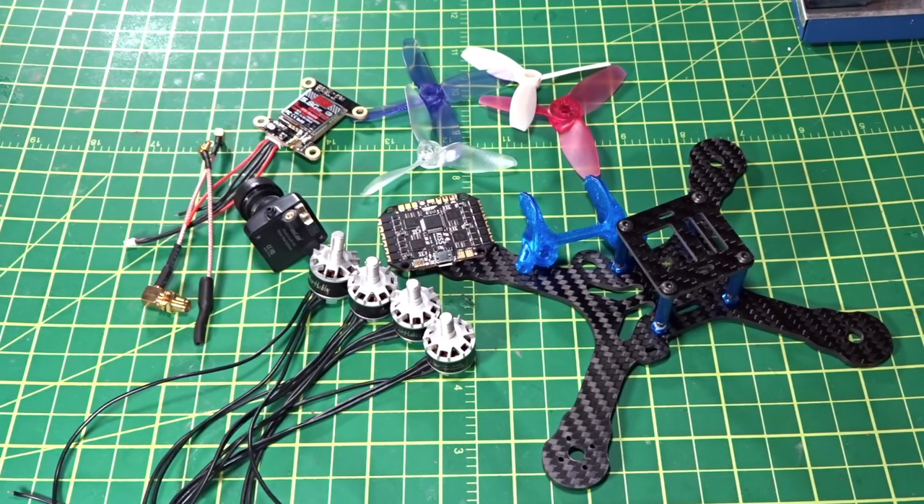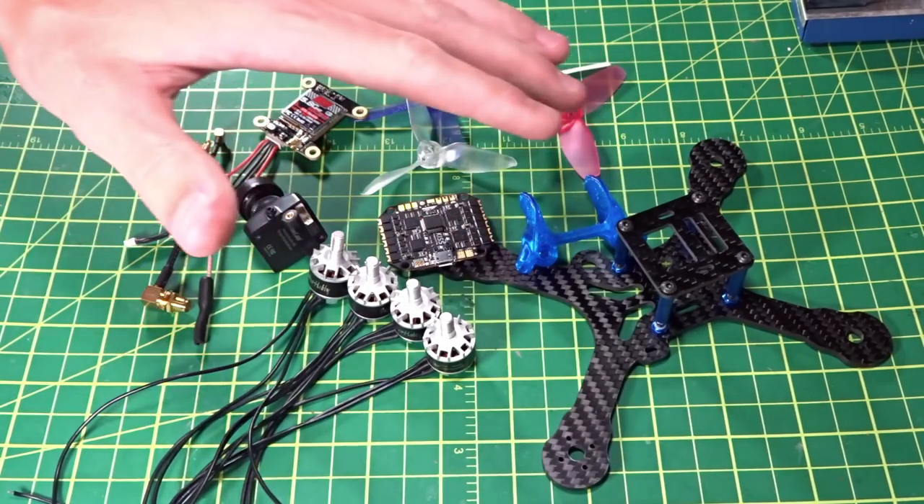Hey guys, welcome back. Today this will be a general introduction to the three-inch build that I'll be doing pretty soon on the channel, plus a little bit of information on three-inch in general. Let's get right into the parts I chose.